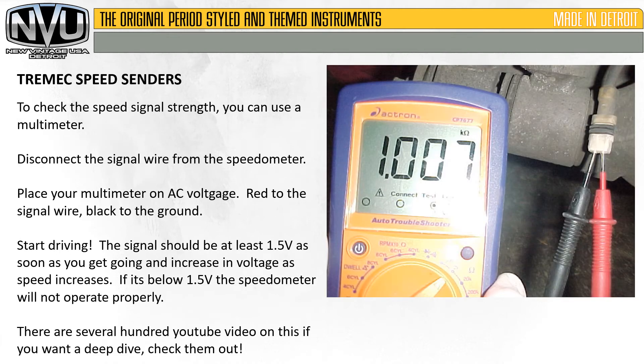A quick check you can do on your speed sender to make sure it works is to use a multimeter. Disconnect the signal wire from the speedometer, making sure it's still hooked up to the sender on the trans. Place your multimeter on AC voltage — the red probe goes to the signal wire, the black goes to ground. Start driving and you'll start to see some voltage appear on the multimeter. The signal should be at least one and a half volts as soon as you get going and increase in voltage as speed increases. If it is below one and a half volts, the speedometer will not operate properly.